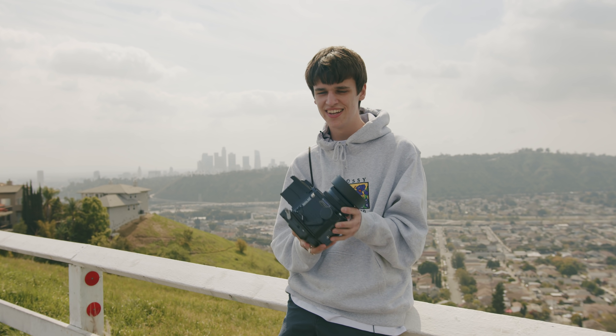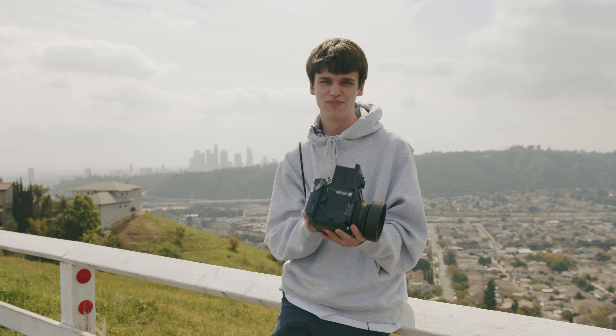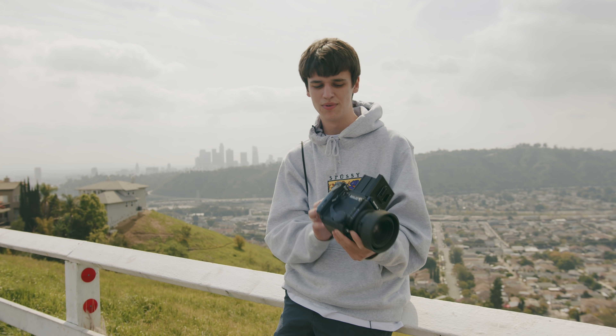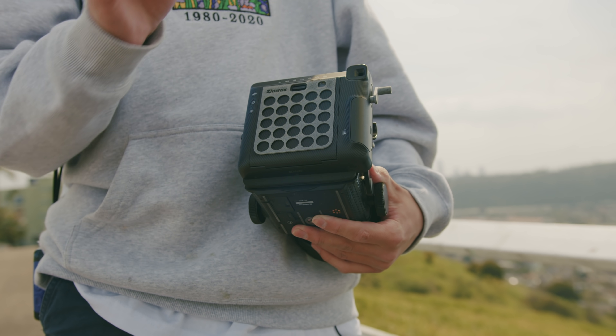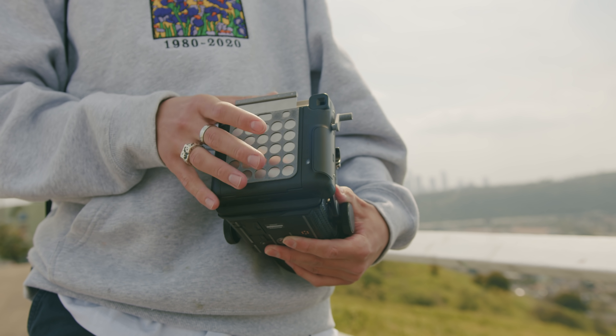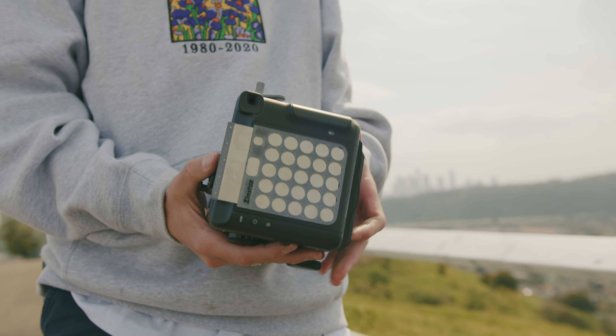These are handmade by my buddy Han in Germany. What this means is you can essentially shoot Fuji Instax square film on the RZ, which gives you really nice flexibility with lenses. You can use whatever kind of flashes you want, and overall it just gives you a lot more creative control than a typical Polaroid camera does.